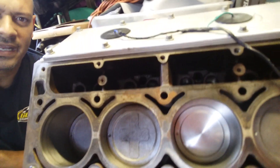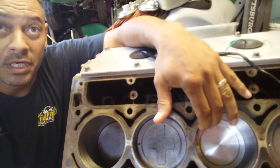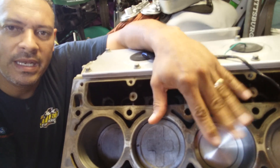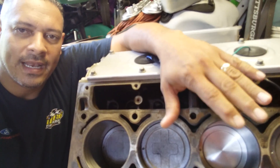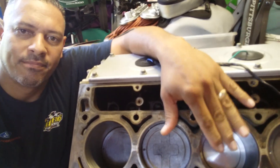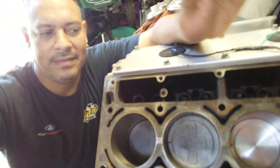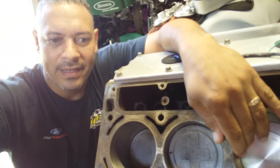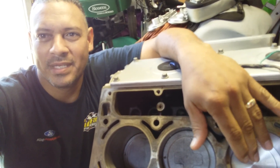When I got the engine from the junkyard, the guy turned the engine and we didn't know there was water in it. That piston was full of water, and as he spun the engine through the flywheel, he compressed the ring lands on that piston. Once I found out why and got the water out, I confirmed the ring lands were compressed, so I replaced that piston.